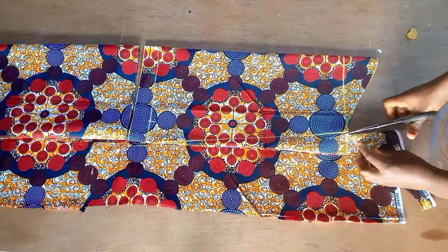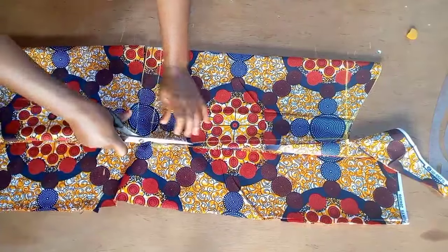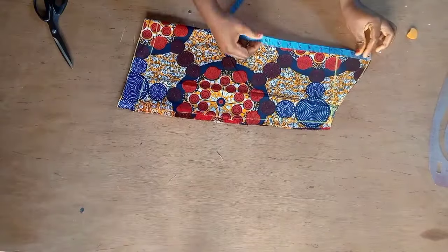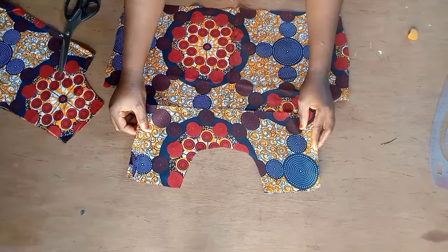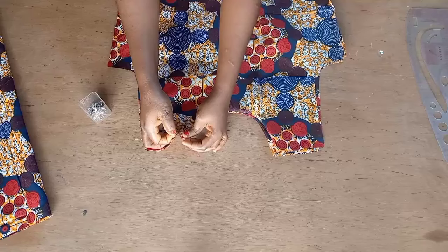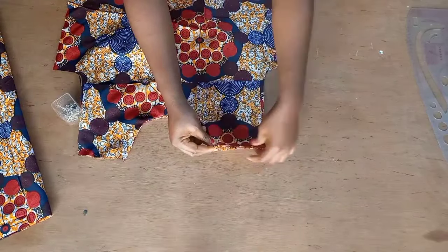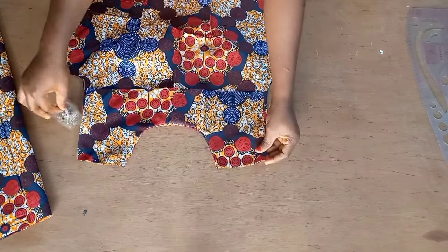I'm going to cut this out. This is the sleeve. For the top, I cut out facing for the neckline, so I'm going to sew the neckline and insert my dart — I'll do it for both back and front. After doing this, I'm going to pin the front and the back right sides facing each other and sew the shoulder to close it. I'll take this to my sewing machine and come back to show you what to do next.